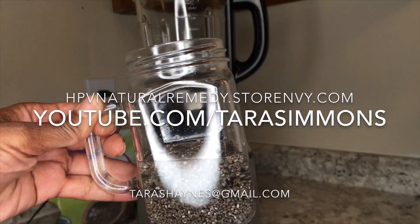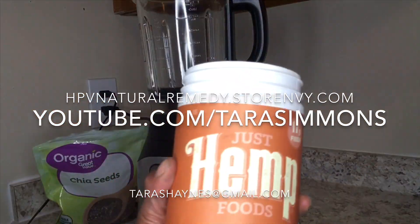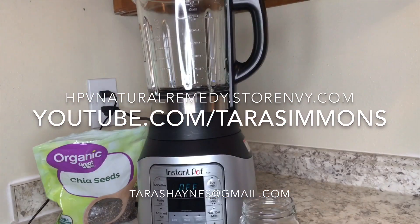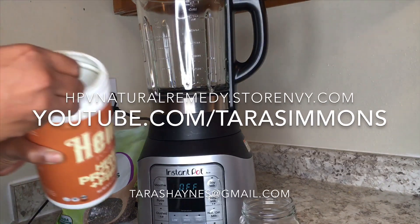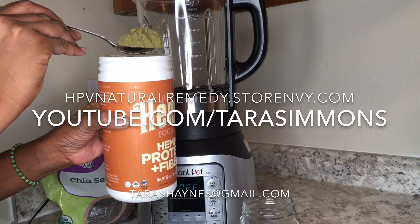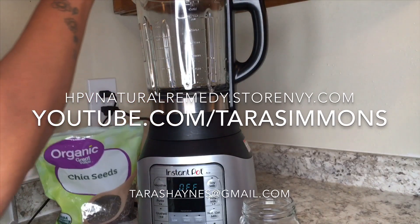Next we are going to add a fourth cup of hemp protein powder for a whopping 15 grams of protein. I bought this from Walmart for about $10, but you can get your hemp protein from just about anywhere.